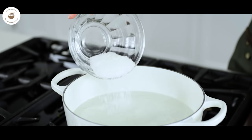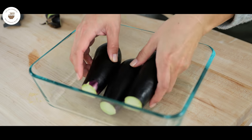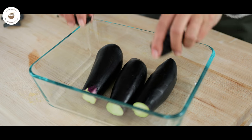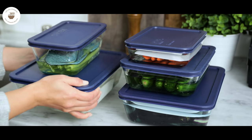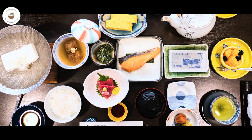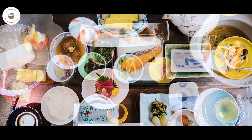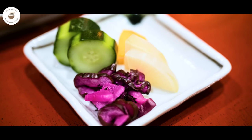Shiozuke is a very simple type of tsukemono, as you will only need a few ingredients: salt, water, and vegetables you want to pickle, and it takes just a few hours to be ready. As you may already know, most Japanese set meals — teishoku — are usually served with a main dish, soup, rice, and one or two types of tsukemono. You can read all about different types of tsukemono on my blog — I put the link up here and in the description box below. Now let's get started!